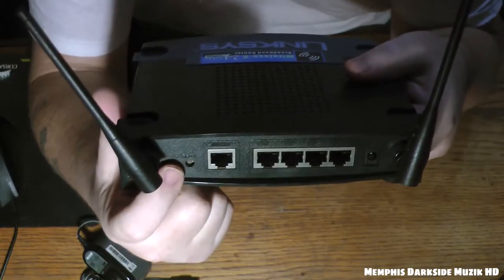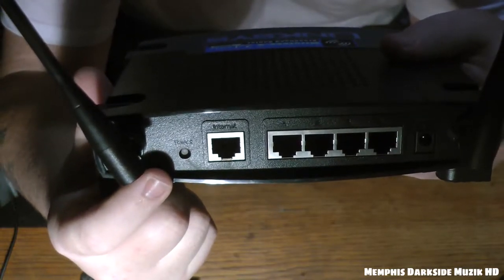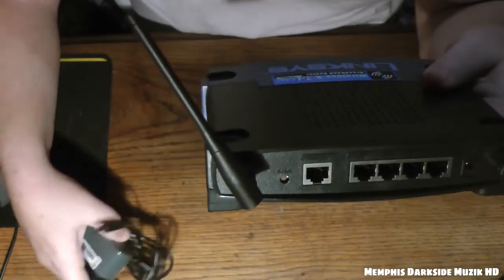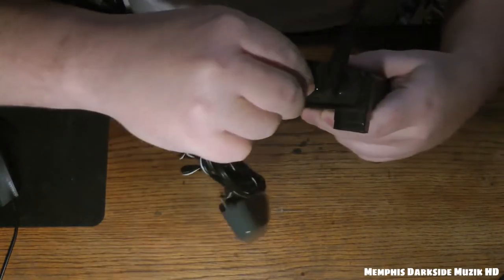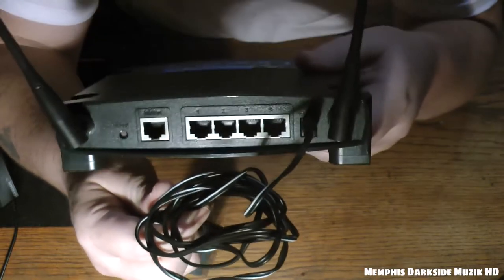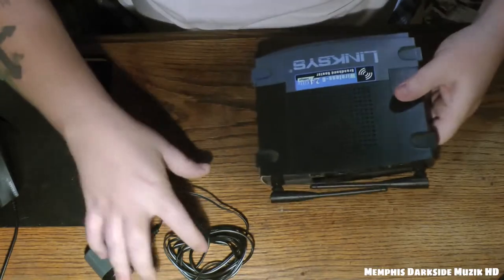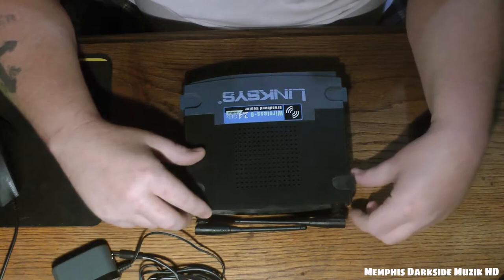Right here you have a reset button, and right over here is where you plug in your power adapter. You just take that and plug it in like that — there you go. This is an older router but to me it's a lot better than the one I had.